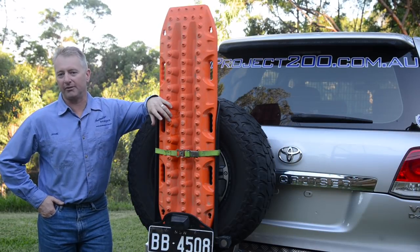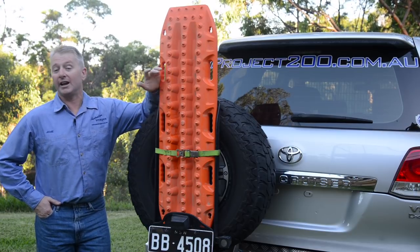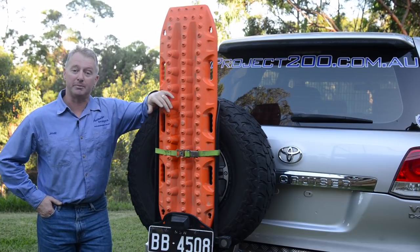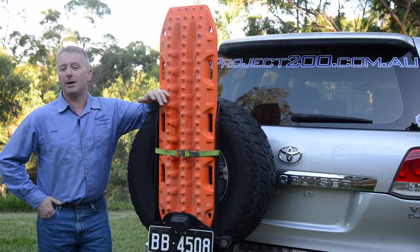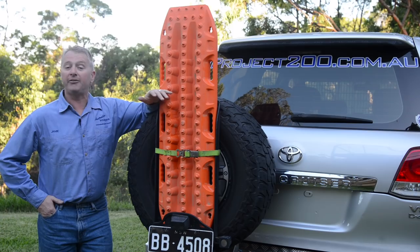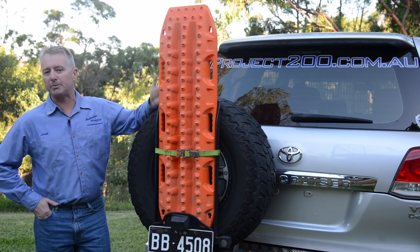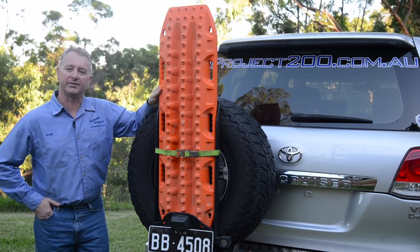A great piece of passive recovery equipment is a set of recovery treads such as these Max Trax. They can be very effective for self-recovery, particularly in mud and sand, and much safer and easier on your vehicle than winching or snatching. I've fabricated a bracket to hold mine onto the spare tyre, but there are also roof rack brackets and several other storage options available.